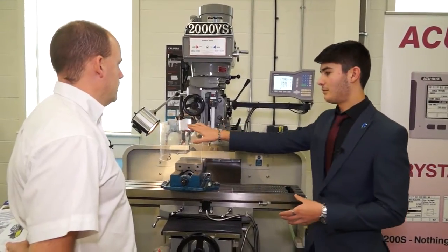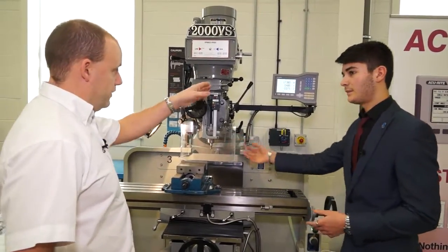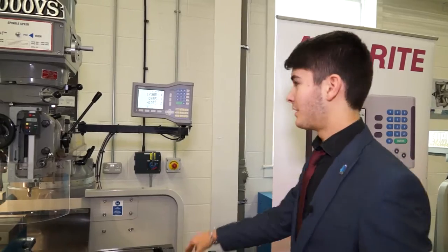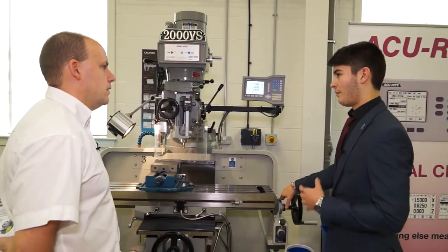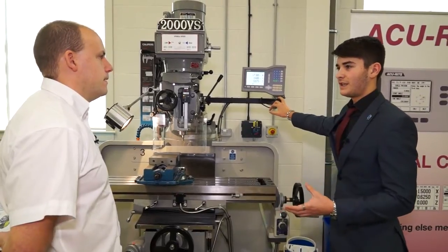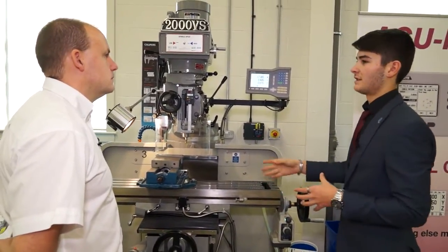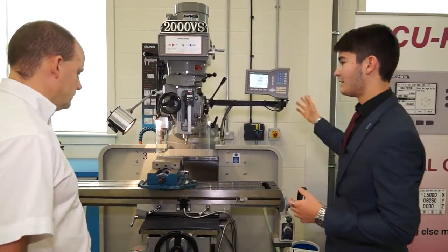The guard will stop the machine from turning on when it's open — just for safety purposes. The DRO gives you a point of reference for the Z, X and Y axis. I prefer to use it rather than the manual gauges because it gives you more precise accuracy. As a learner I started with manual gauges, but when I moved on to using the DRO screens it gives more precise accuracy — you can look at the work and the screen at the same time, see what you're doing, and stop a hazard or problem from occurring. That's why I find it's quite a handy tool to have on any machine.